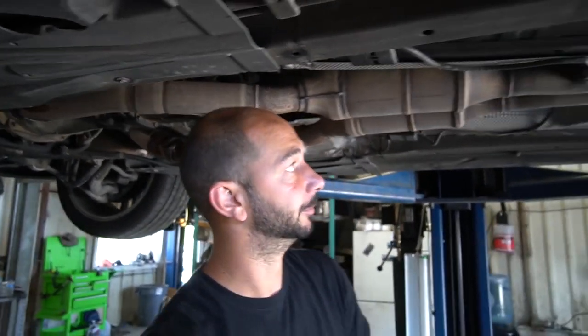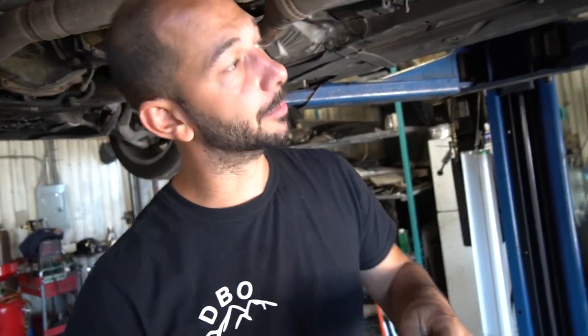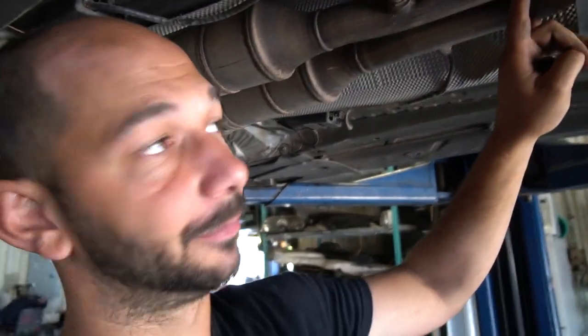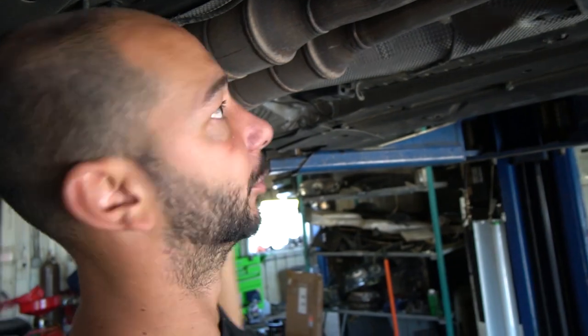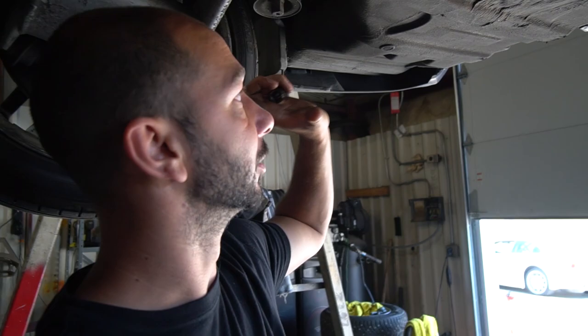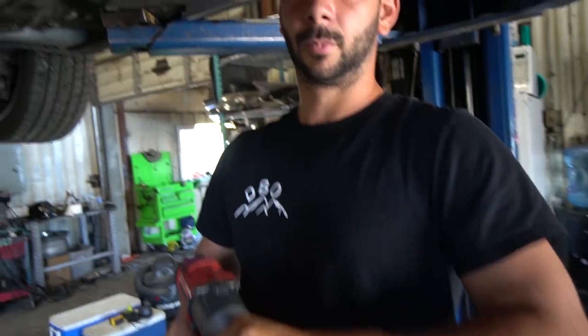If you have an earlier model E39, you'll actually have clamps where you can separate your exhaust into two pieces, whereas the later ones are all one piece — and all E38 ones are one piece. This also works for M5s; it's exactly the same process, except you'd have another exhaust on the other side because M5s don't have a spare tire well.